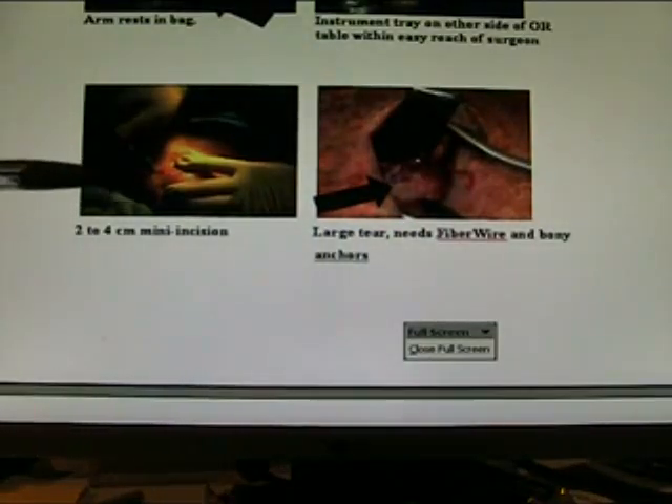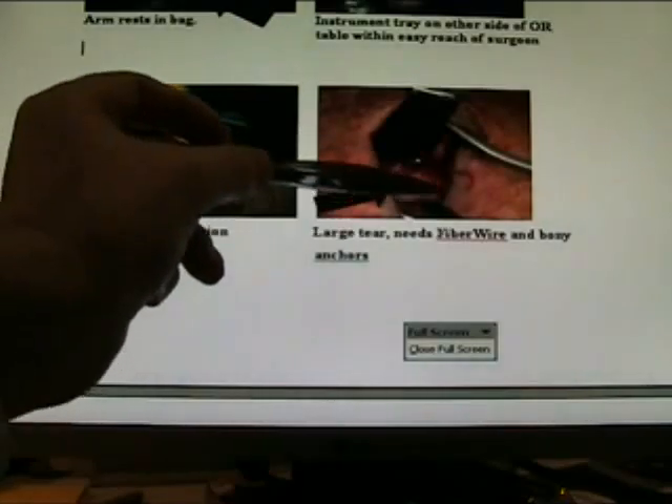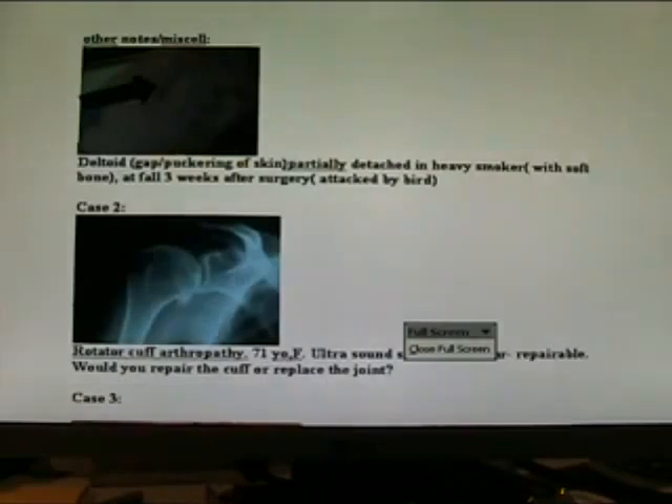There's my two to four centimetre mini incision. Here's a large tear — use fibre wire to bring it together and anchor it to the bone with the bony anchors.